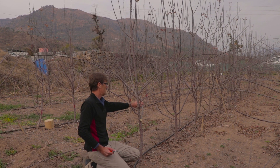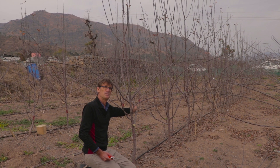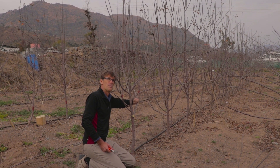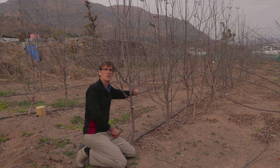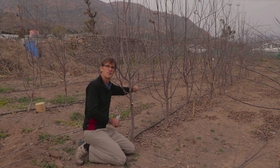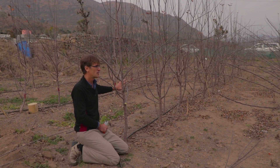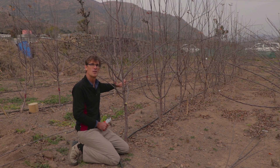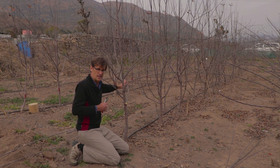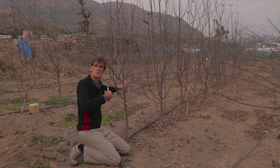This one at the back here we should take out, but for one year we're going to harvest some fruit from it, so we'll leave that one for the moment. We'll bend it down a little bit more, and then next season we'll take it out — once we've taken our fruit off it.